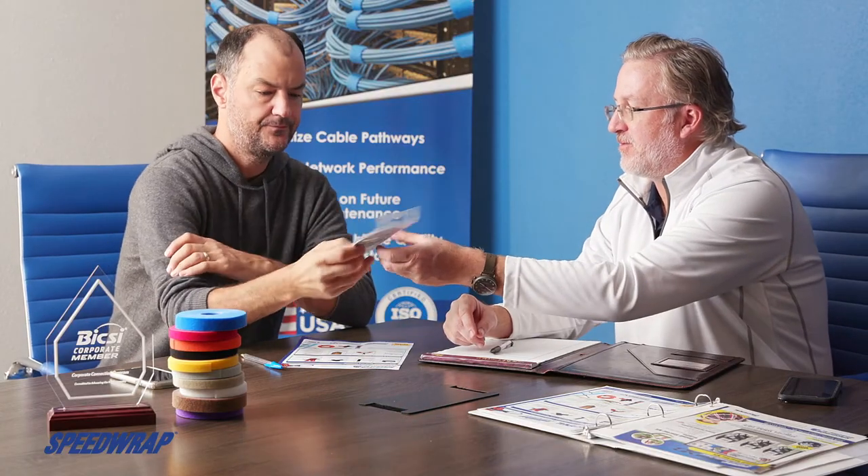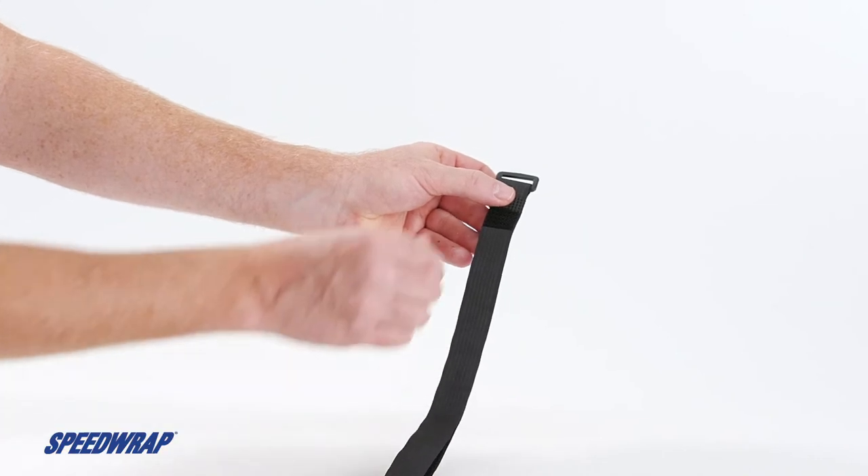Customers have enough on their plates. That's why Speedtech is in business — to make it easy for customers to find the product, service, fast delivery, and support they need so they can solve their fastener needs.